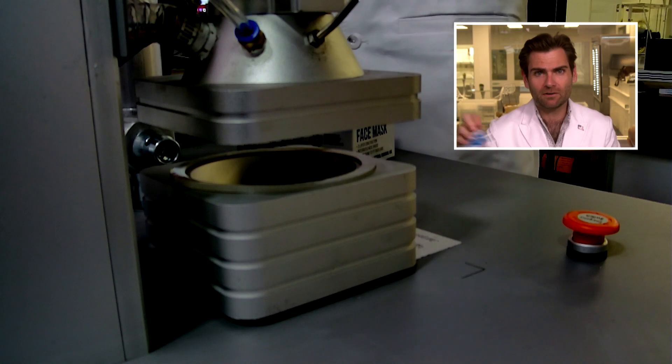Hey everyone, welcome back to the place where we're testing every single mask on Amazon, including the myChimp-X USA. Let's get it in the clamper and take a look.